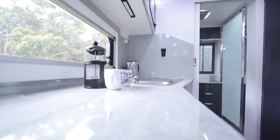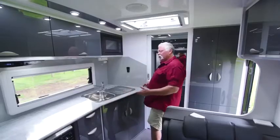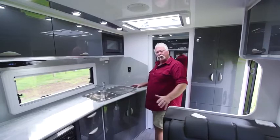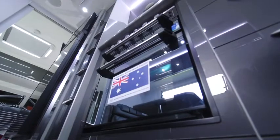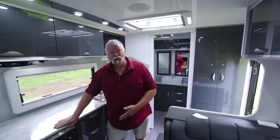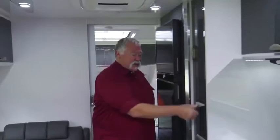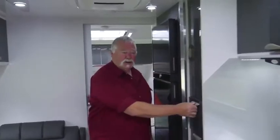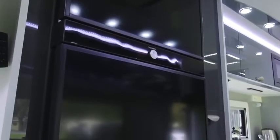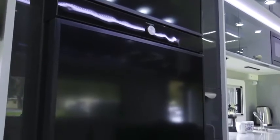Look at this beautiful kitchen — this one's featuring an angled side that gives you that little bit of extra bench space but also gives terrific flow throughout. We've got the microwave, a range hood with a light, a full burner, gas and electric stove with grill and fan-forced oven. There's a pull-out pantry, a full set of drawers, and a great big fridge — just what we need. You can't go touring without a good size fridge freezer.